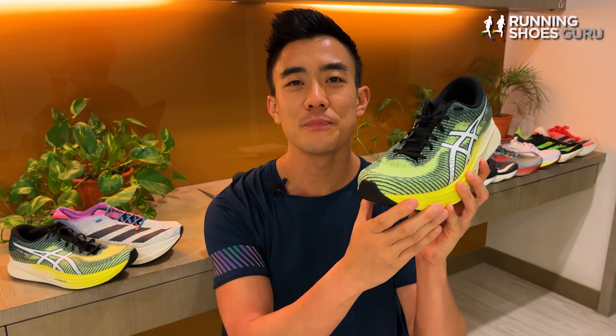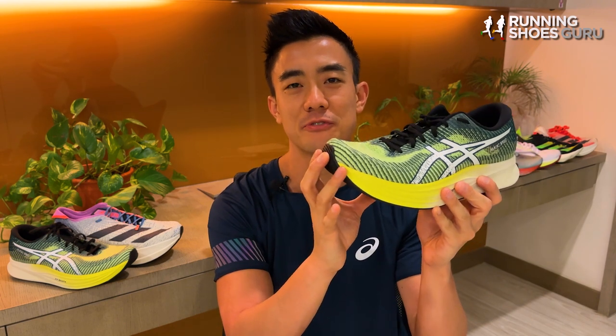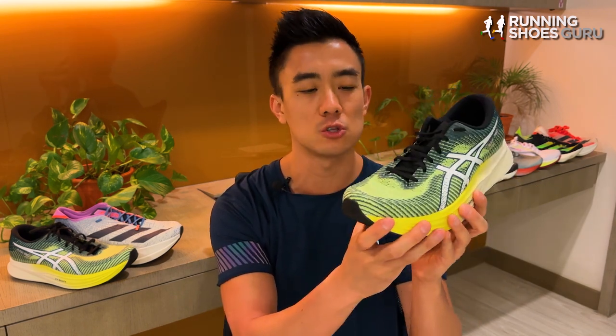Stability was good, and the stiff forefoot combined with the high toe spring made it feel more efficient than a regular daily trainer. I enjoyed that long run, but felt it was more suited to tempo runs and interval workouts because of how firm the ride was.